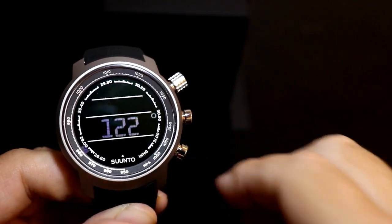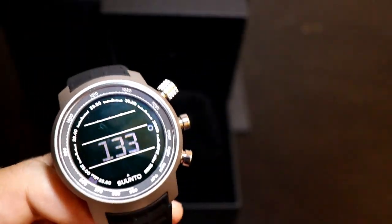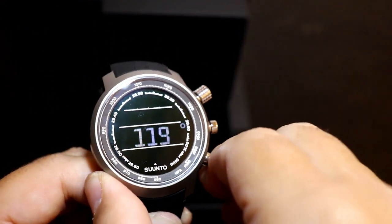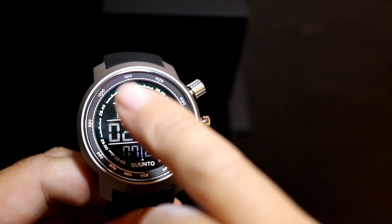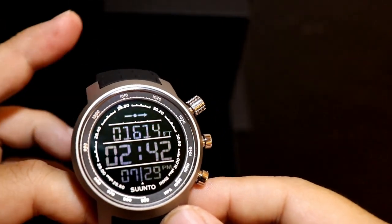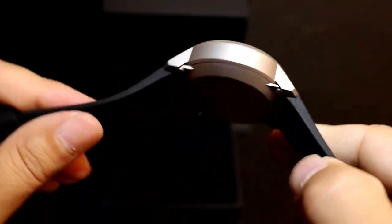On the bottom button it's supposed to be your compass, calibrated to north, south, east, west. If you want to change the compass direction, you just hold it down and readjust it. Other than that, there's really not a whole lot to this watch. I thought it would have more options and features, but really it's just a basic altimeter and barometric pressure watch.